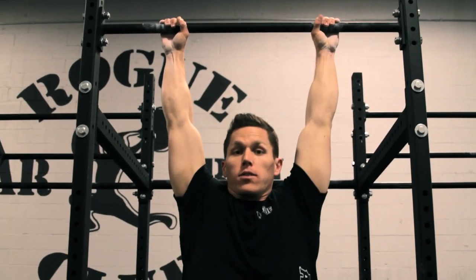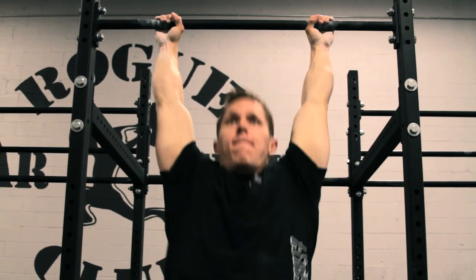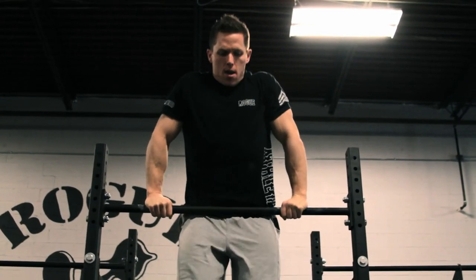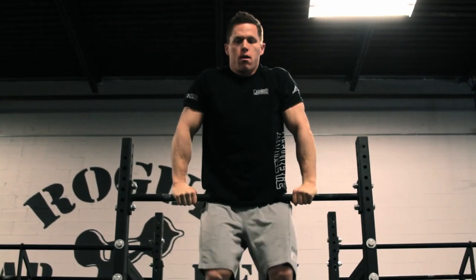I also want to note that I'm using a thumbs-around grip — it's a little bit safer. I'm going to do one more for you. That's the bar muscle-up.